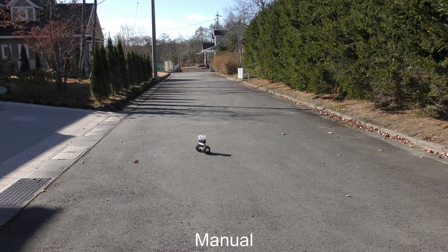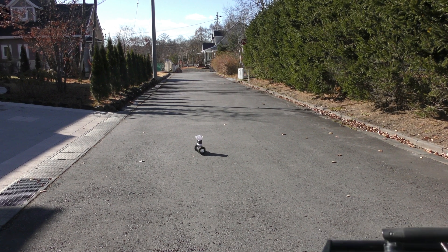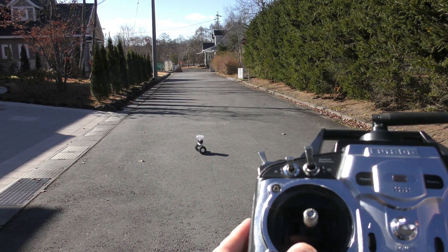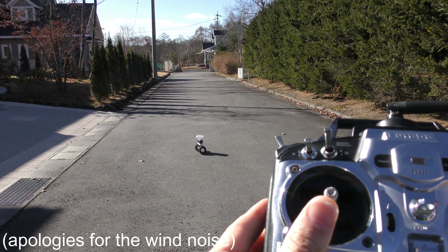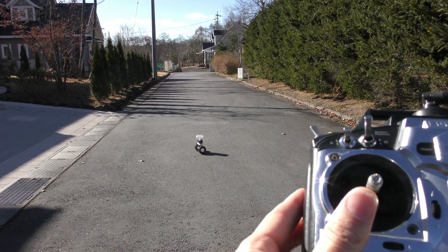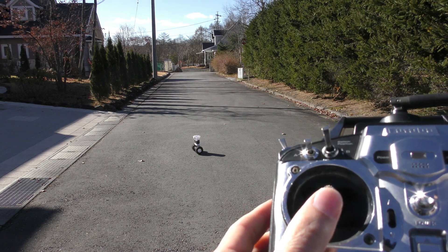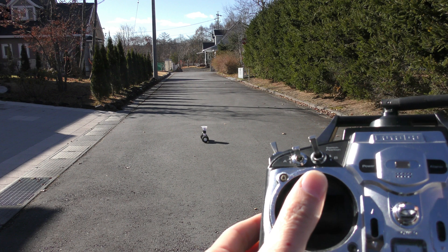In this video, I'd like to demonstrate the BalanceBot Pitch Protection Feature. This is new for Rover 4.4. In earlier versions, especially in manual mode, if you gave it full throttle for too long it would fall on its face. But now in 4.4 we've got this protection, so you'll see I can give it full throttle forward and it does not fall over.